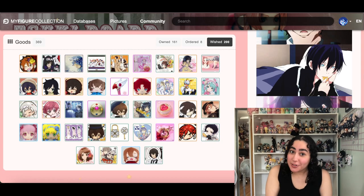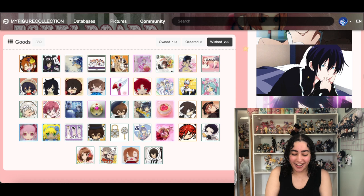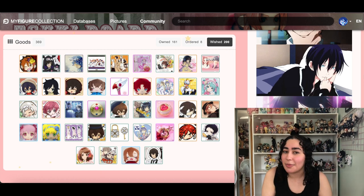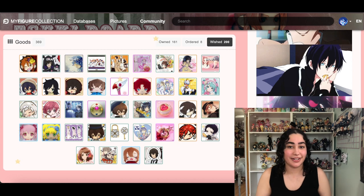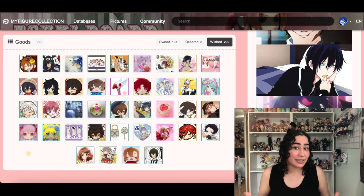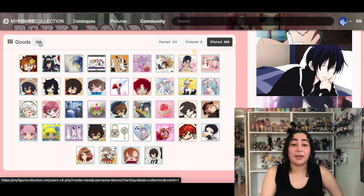Hey, what's up you guys? I'm back for part two of cleaning up my figure collection wishlist, goods category. I'm recording part two the same day as part one because I'm on a roll. Last video my goal was to get to like 100-something wished items — we only got to 200 and kept most of the stuff. I also rambled too much, so we're gonna zoom through this faster. Right now we are at 200 wished items. Please like and subscribe, and without further ado let's get started.